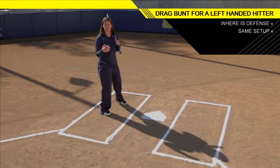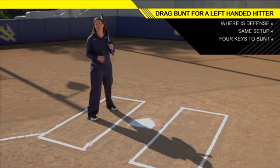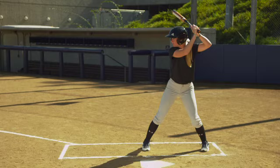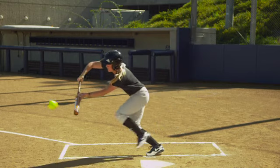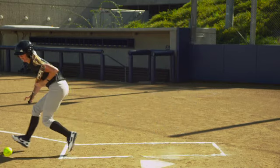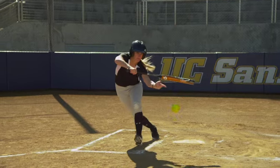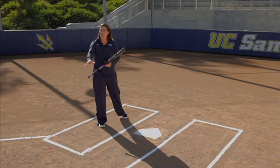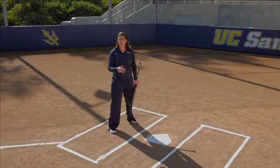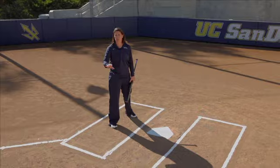There's that element of surprise. You really want to utilize the four keys to dragging as a lefty. You want to start late so that they don't know what you're doing. You want to make sure that you're sprinting through the box, that you get that bat out in front, and you kill that ball right off the end of your bat so that ball will die out in front. Those are the four keys as a lefty to really making sure that you're executing the drag bunt.